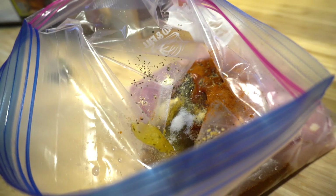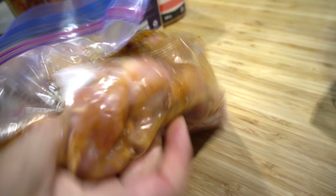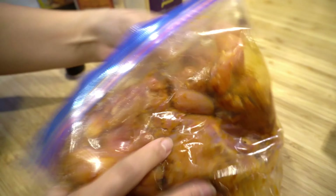Now we're gonna mix it all together, and after that marinate it for at least six hours to overnight — the longer the better. You have to put it in the fridge.